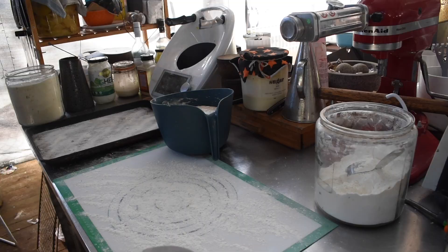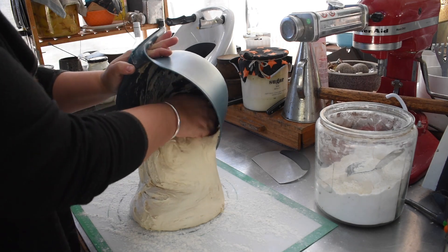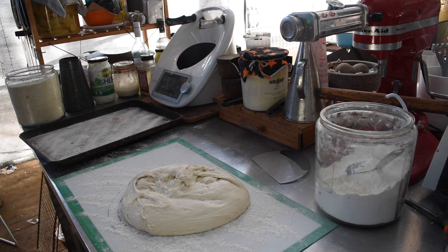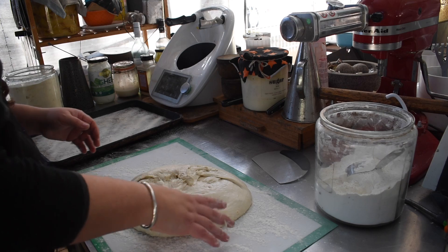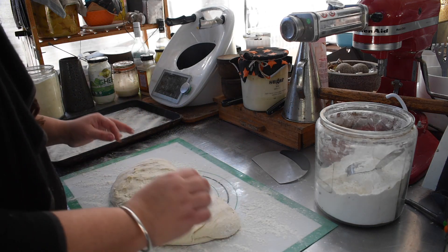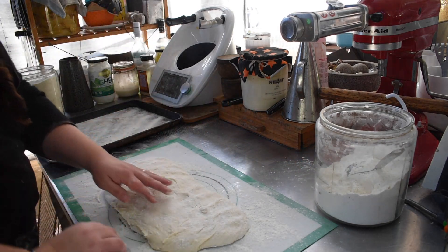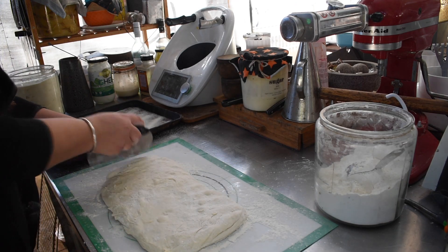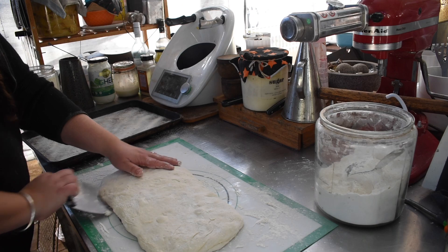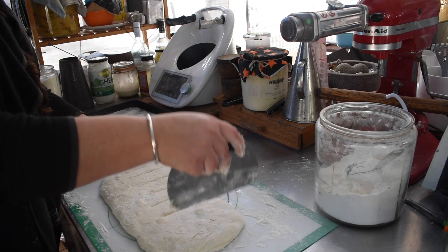Next I shaped the baguettes, which had done an overnight proof. This is an Emily Raffa recipe — I'll link her book in the description. It's a wet, loose dough that's really easy to work with. You put it out on a well-floured surface, fold it in half, pat it into a rectangle, mark it into even portions, then twist each piece as you place it on the tray to get that baguette shape.